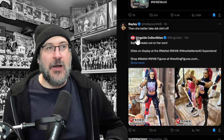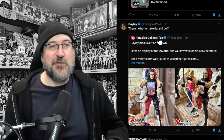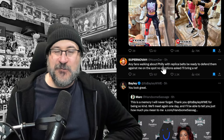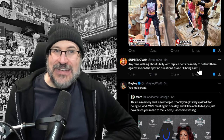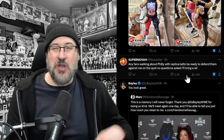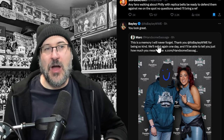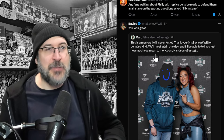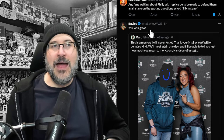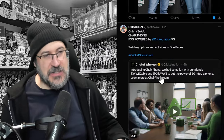Bailey responds to a Bailey figure announcement — someone said 'Bailey breaks out on her own' and Bailey said she'd better take the Damage Control shirt off then. Noam Dar said any fans walking around Philly with replica belts should be ready to defend them against him on the spot — no questions asked, he'll bring a ref. And a fan shared a memory of Bailey being kind to them, with Bailey replying 'you look great.'